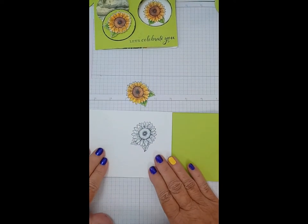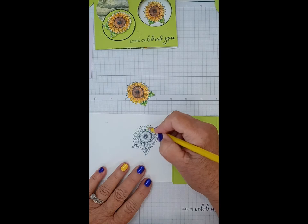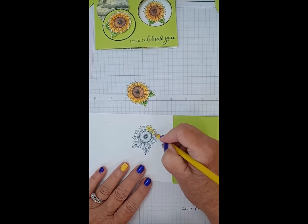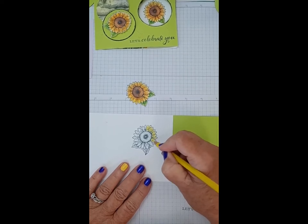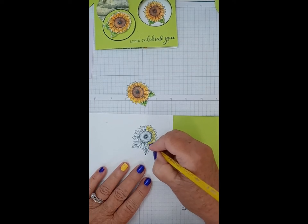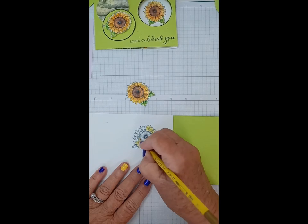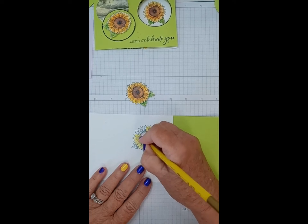I'm going to start with a sunny yellow and do all of the leaves. What I like about these pencils is you don't have to be perfect — you don't have to make sure everything is covered because you're going to see the magic of the blender brush when we're done. It doesn't hurt to leave a little white anyway. It's just a quick way to make a watercolored finished look with some shading without spending a lot of time.